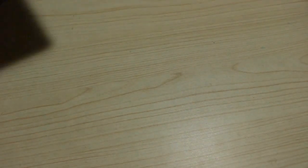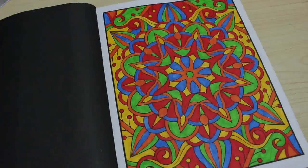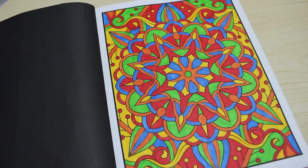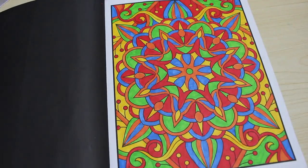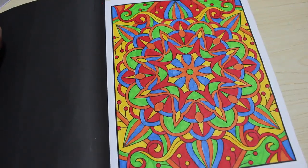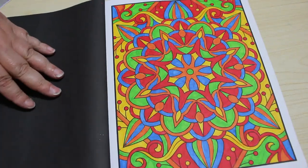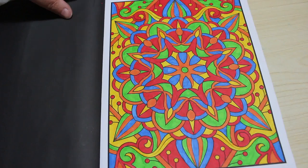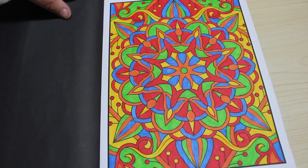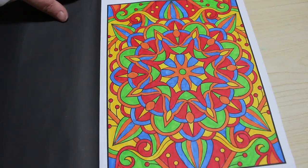Number eleven — we did one in 100 Amazing Patterns. This one was actually done with Crayola Super Tips. I really enjoyed that one. I love the colours — they're just so pretty, bright and cheerful. I've just had a really good patterny month. I've coloured so many patterns it's unbelievable. But I do like my patterns, so I can't really complain.